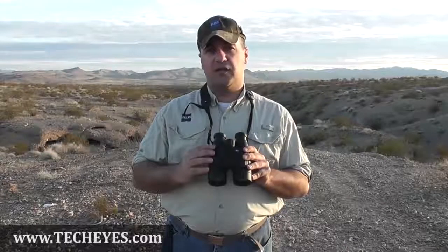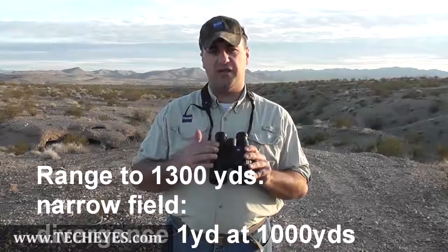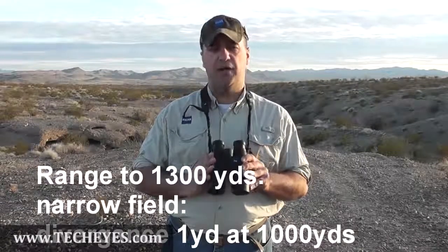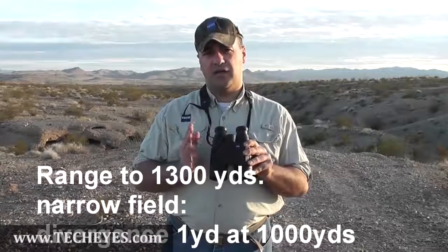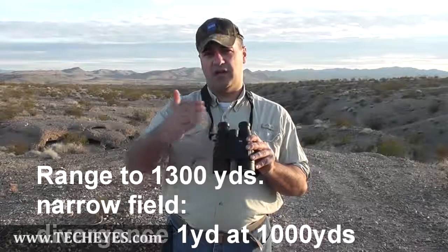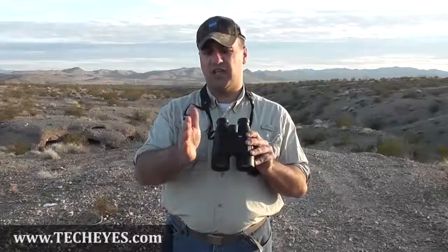It's a very, very accurate laser. It'll go out to 1,300 yards. The beam divergence of the laser is very, very tight — one of the tighter ones out there. At 1,000 yards, you're only hitting that area one yard wide, so you can get very, very accurate measurements in terms of what you're actually looking at.